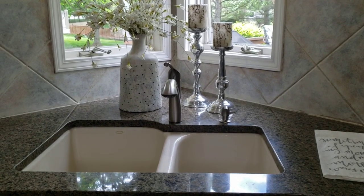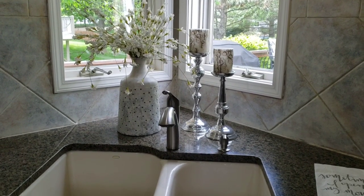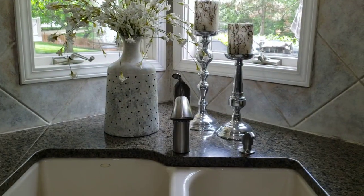Behind the sink I placed a pair of candles and a floral arrangement — very simple, light and airy flowers for the summer. This time I did not place my soap and lotion out; I have a soap dispenser right next to the faucet and anything else we need will be under the sink.